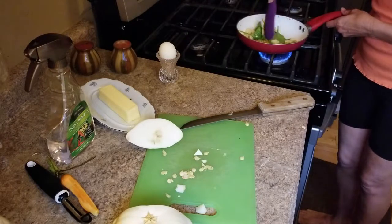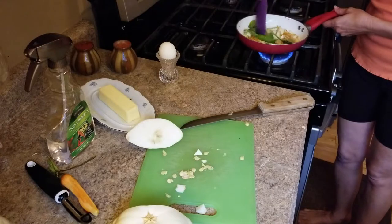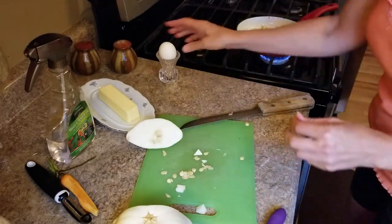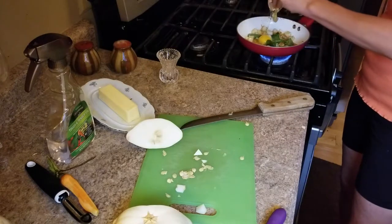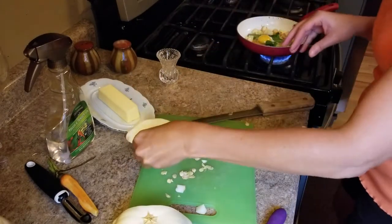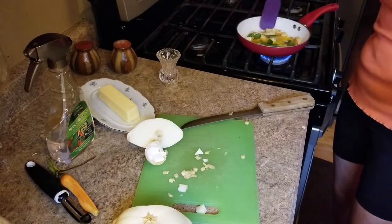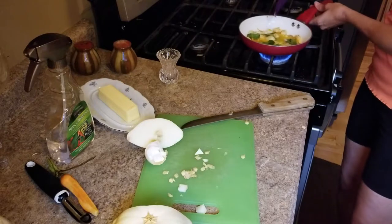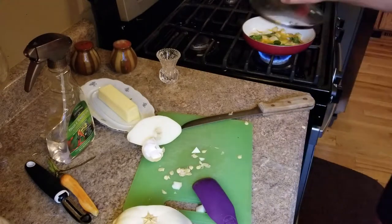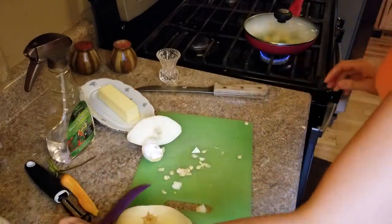I'm going to throw some spinach in here. I usually add that pretty much last because I don't like my spinach to cook down too much. Then I crack my egg — just be messy about it, messy tastes good. I break the yolk and let it cook all inside. Put a cover on, turn it down to medium-low, maybe even low.